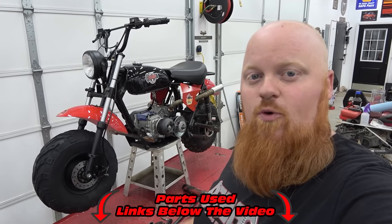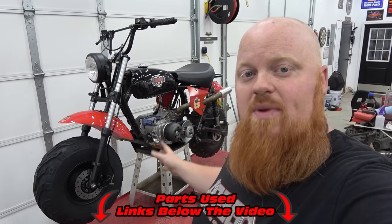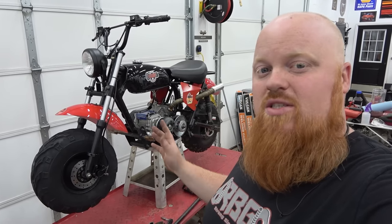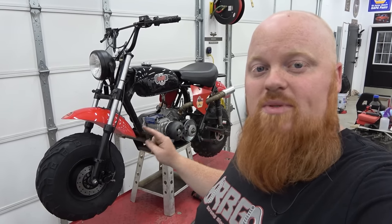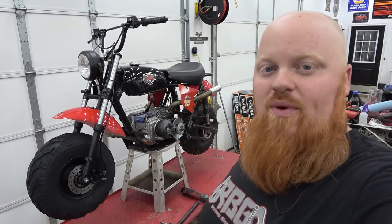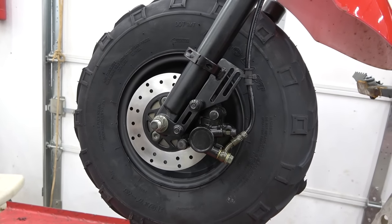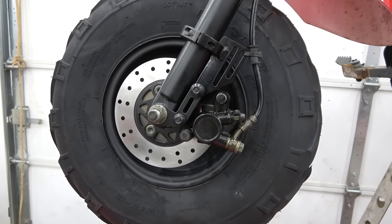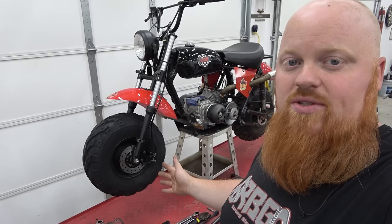Thank you so much for watching today's video. Make sure to check out the links in the video's description for this front minibike brake kit as well as all the other parts used on this minibike. We put the Tillotson 225 on this bike in the last episode, and it does over 60 miles per hour. This thing is super fun, and now we're going to be able to stop safely with all that horsepower we've added to the chassis. This brake kit is sold out as of the time of making this video, but they are restocking them as fast as possible. So stay patient — if you have the MB200, I highly recommend picking up this kit. It takes no longer than 30 minutes to install.